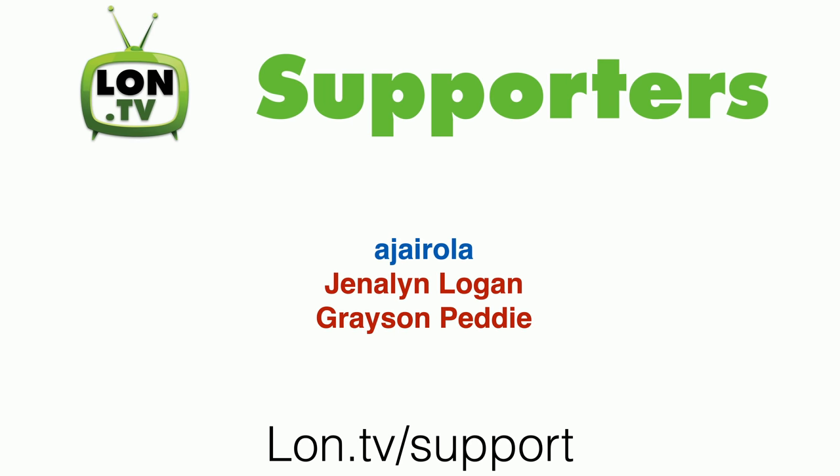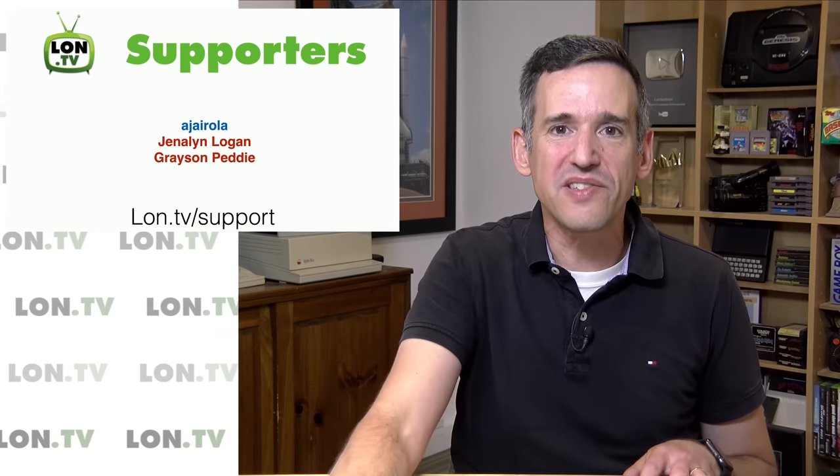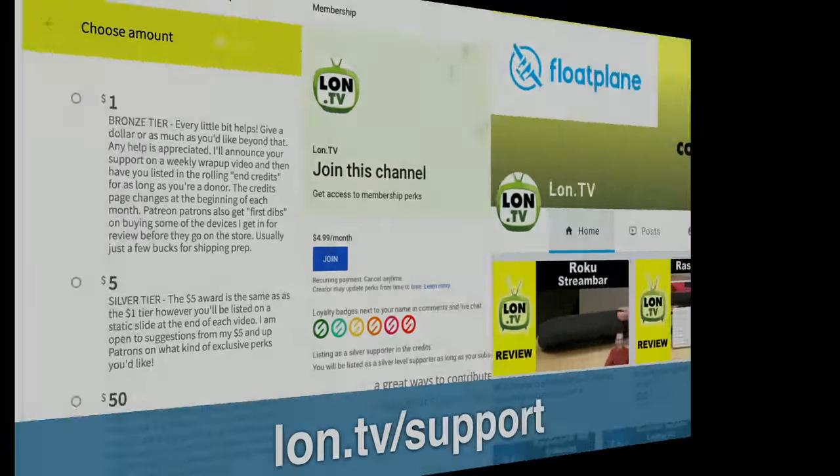This week's wrap-up is as always brought to you by all of you, and we have three new supporters on the channel to thank. Asia Rola is joining us via Floatplane — I hope I got your name correct. Jenna Lynn Logan and Grayson Petty contributed via the YouTube membership program. I want to thank everyone who contributed this week and everyone who's been contributing on an ongoing basis, and all of you who watch on a regular basis too, because all of those things equal channel growth.